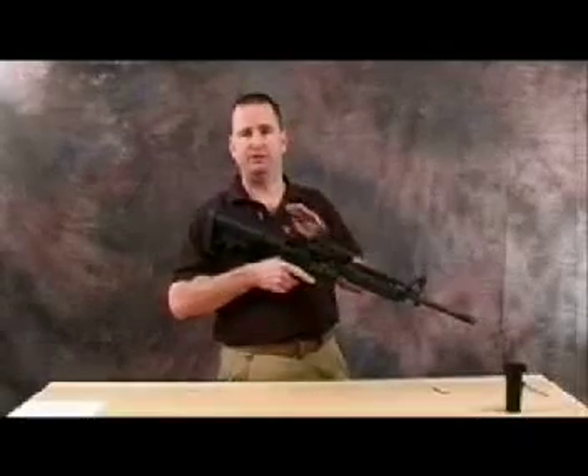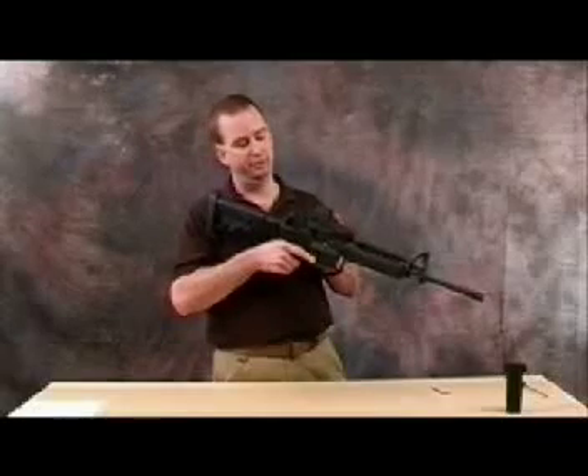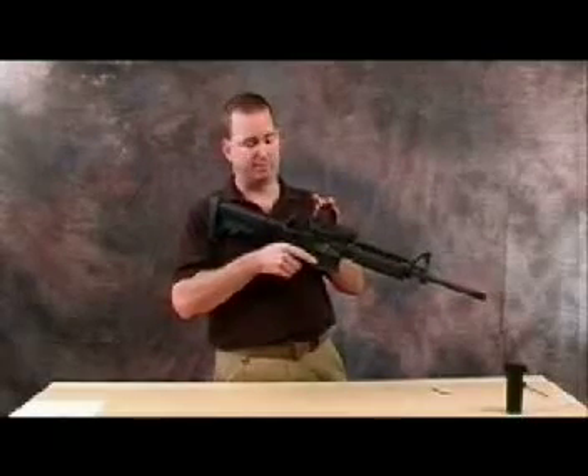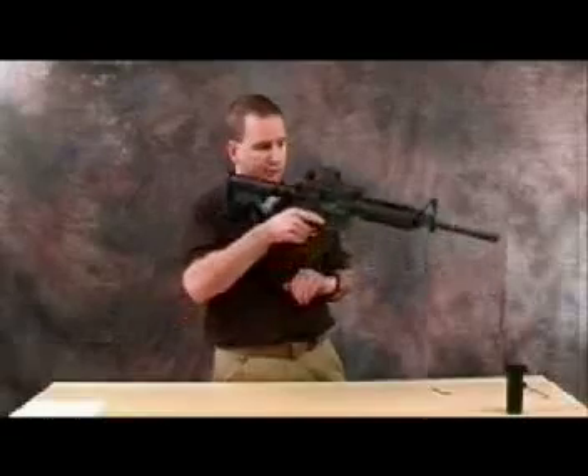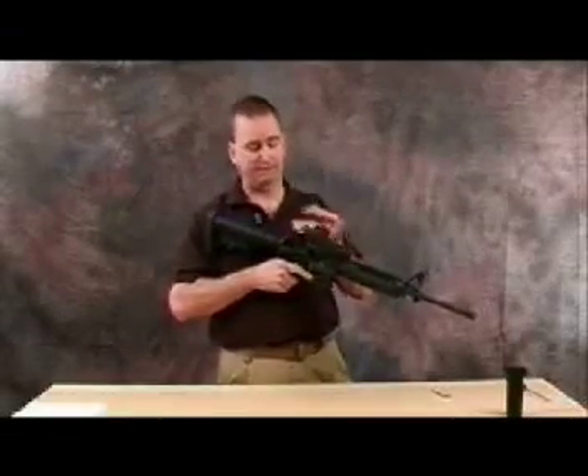This is in the down position. You want to keep it in the down position when you're using optics so you can see completely through, unobstructed. However, if the optic would go down and you would require backup iron sights, you simply flip it into place and you're back to being able to see your target. It's a great insurance policy.